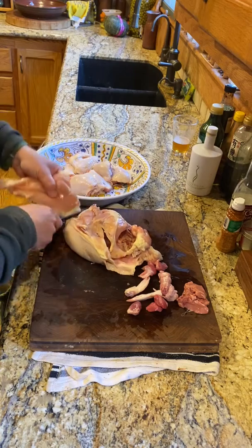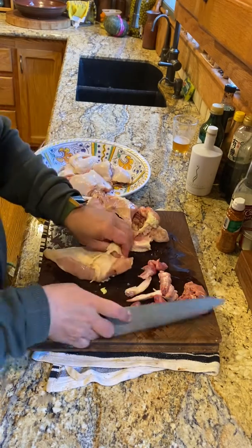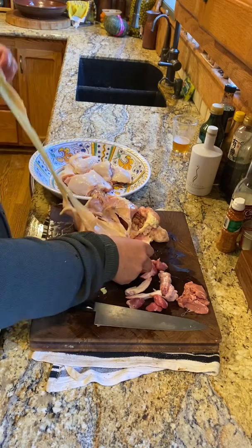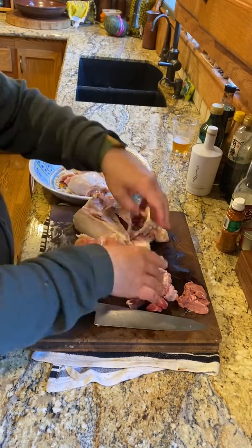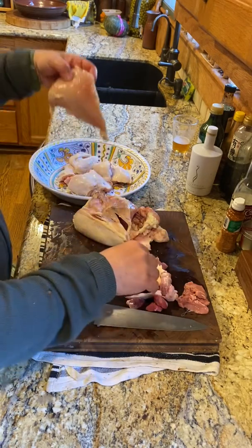You can take the skin off. If there's a little meat left on there, don't worry about it — it's going into the stock. I'm going to take the skin off because he usually likes it breaded and fried, and that will be lovely in the stock. Don't worry about that little bit of fat — if you want to take that off, go ahead.